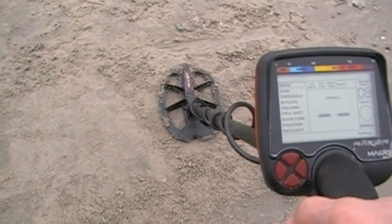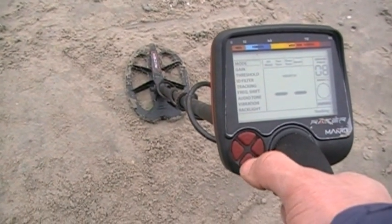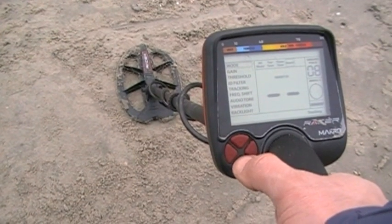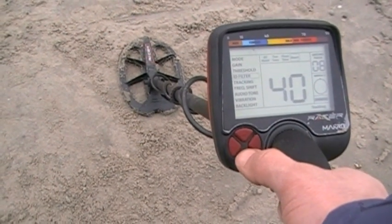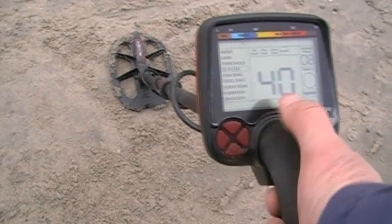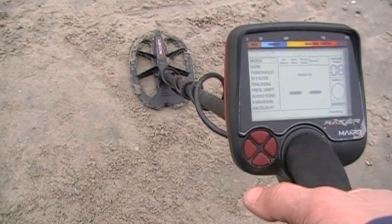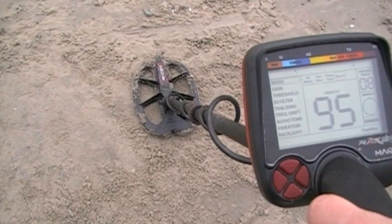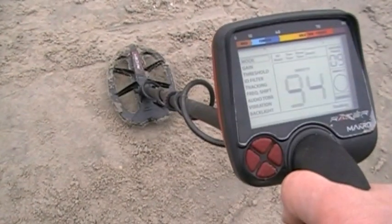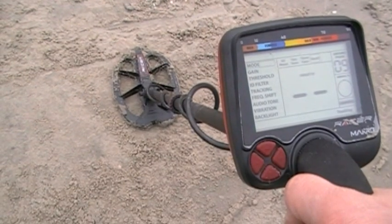To the left of my coil, we have a nine-and-a-half-inch US quarter, verified with Dominique's pinpointer. I've got the gain at 90, disc at 40, tracking on. Now to the left of the coil we have the quarter buried — let's see if we can get it. Nice, look at the ID! It's IDing right at that depth — 94, 95.